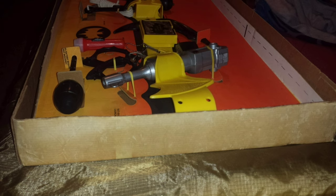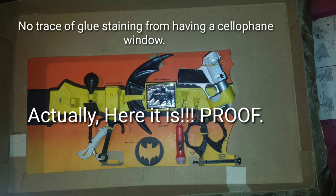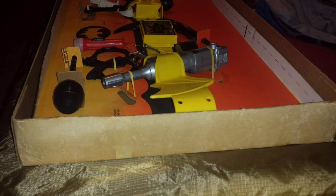I couldn't locate the image proving that there's no glue trail on the underside of the lid. It was on this box I sold to a collector named Marcus Arbala. They installed windows afterwards.